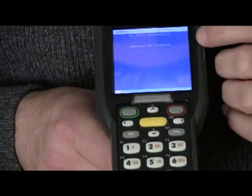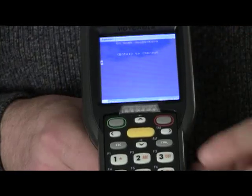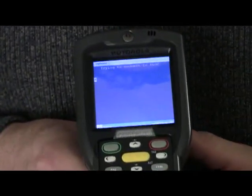It's going to ask you — it's going to say 'no host connection, press enter to connect to DLOG.' You're going to press the enter button, which is right here. You're going to give it a second and it's going to connect.